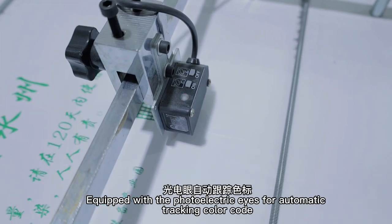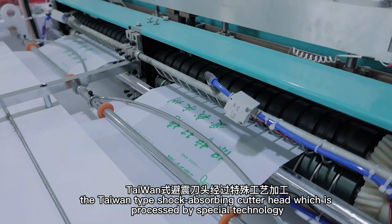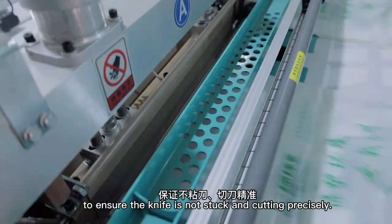Equipped with photoelectric eyes for automatic tracking and color-filling. The Taiwan Type Shock Absorbing Cutter Head is processed by special technology to ensure the knife is not stuck and cuts precisely.